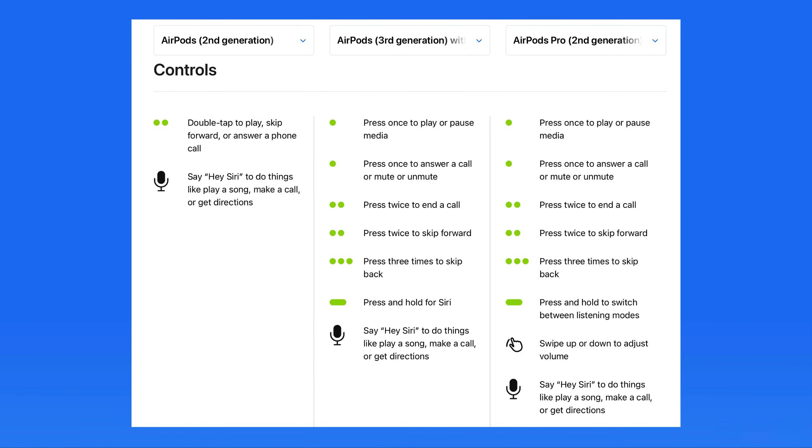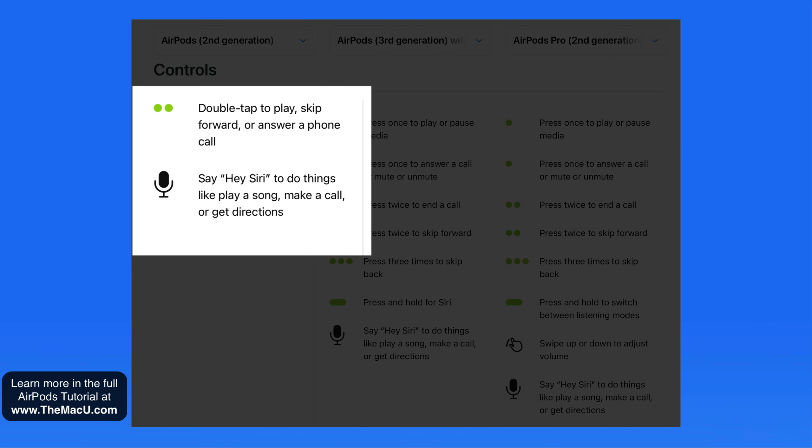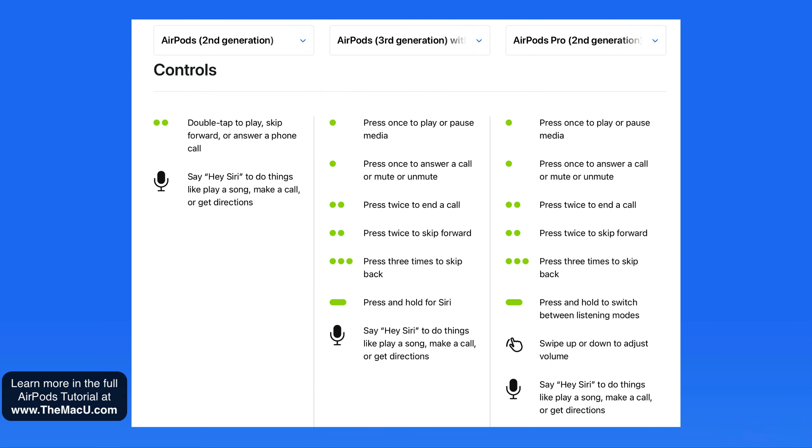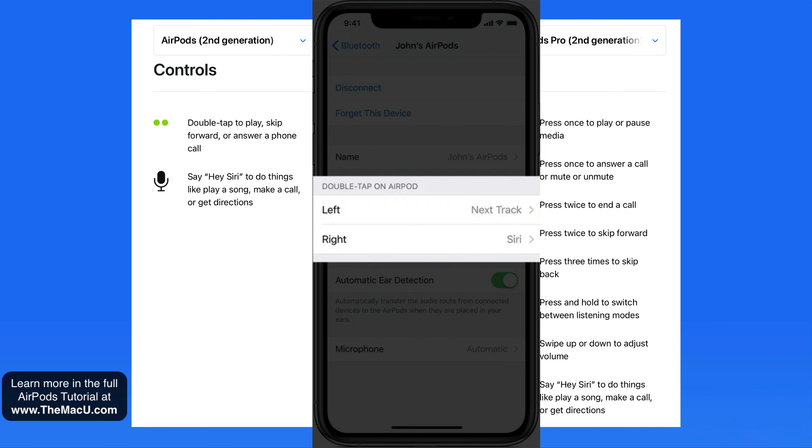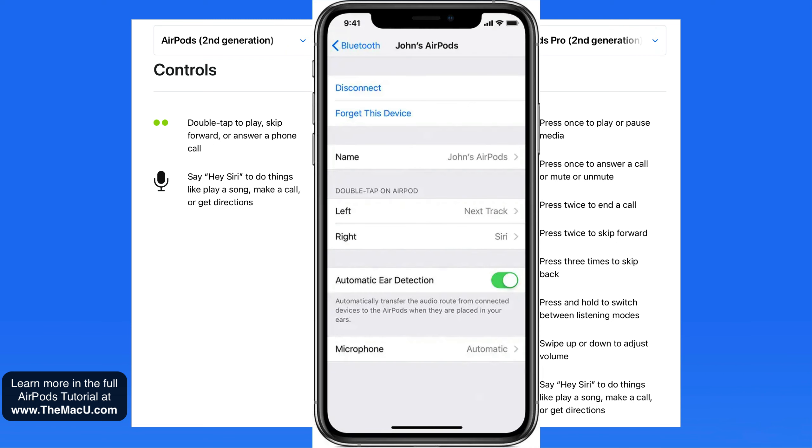The audio controls available on AirPods are going to vary somewhat between different models. This Apple support graphic illustrates this clearly. With second generation AirPods, we really only have a double tap on either AirPod for controls. In AirPods settings, what action this double tap causes can be changed for your left and right AirPods individually.